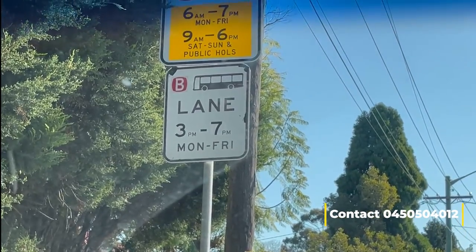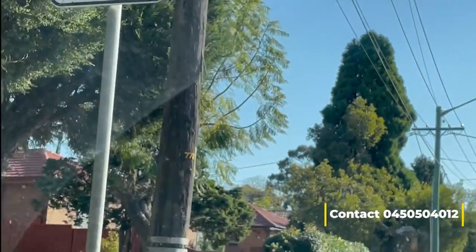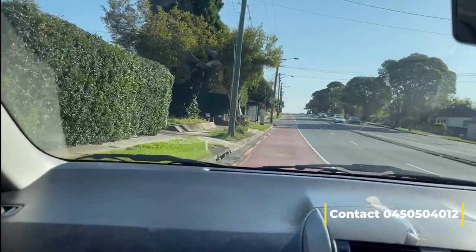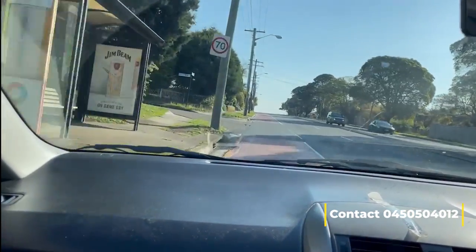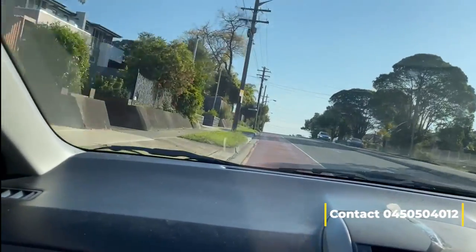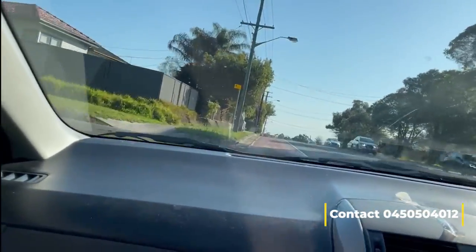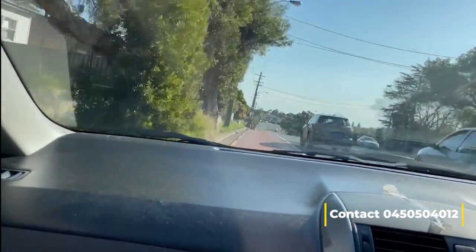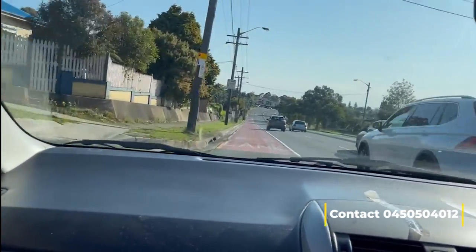Bus lane starts 3 p.m. to 7 p.m. Today is a public holiday so you can use the bus lane. We are at the moment on Victoria Road heading to Silverwater Bridge. Look — I am going in the bus lane empty. No one is using the bus lane. Sometimes people are scared. You have to follow the rules.